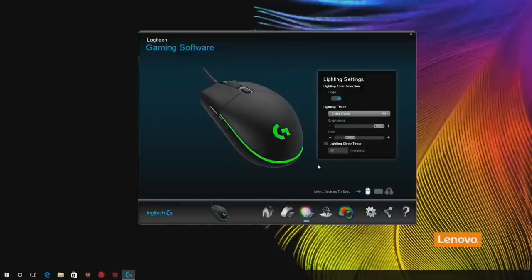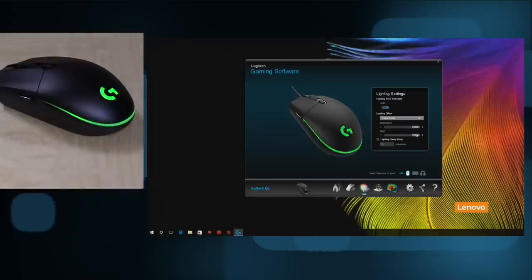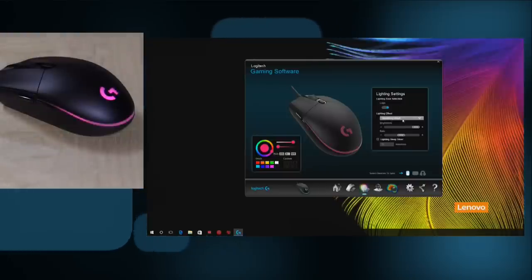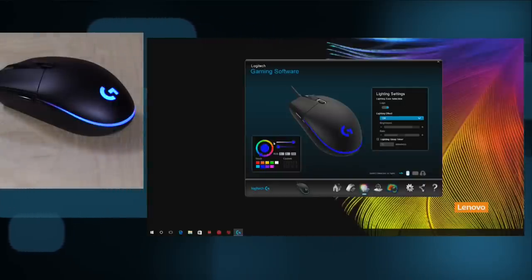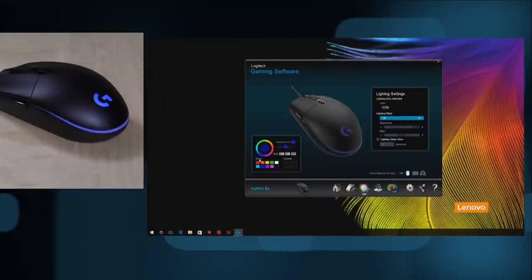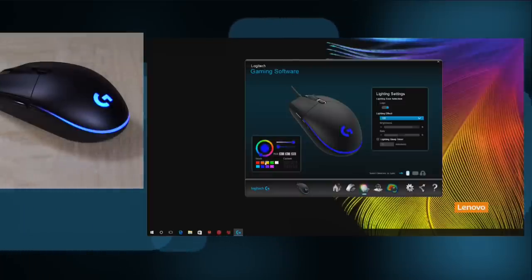Down here are the lighting effects. Right now it's set to color cycle, and I can change the rate of cycling — make it very fast or slow it down. There's also a breathing option where the colors fade in and out. Or you can turn off the effect completely and set a static color — selecting from a preset color wheel or adjusting it more finely. Now what's funny is you see it pulsing on camera, but it isn't actually doing that to my eyes. It's the refresh rate of the LED interacting with my camera — it's not actually blinking as I look at it.